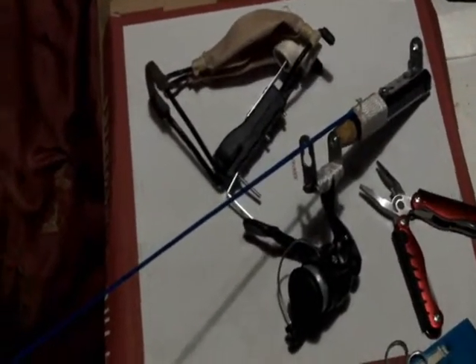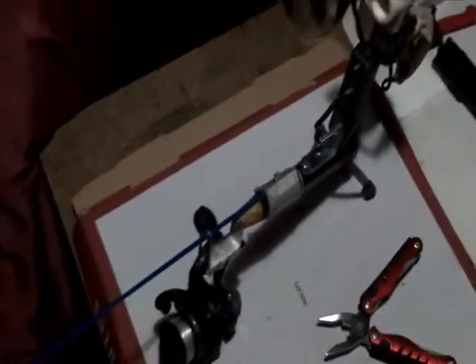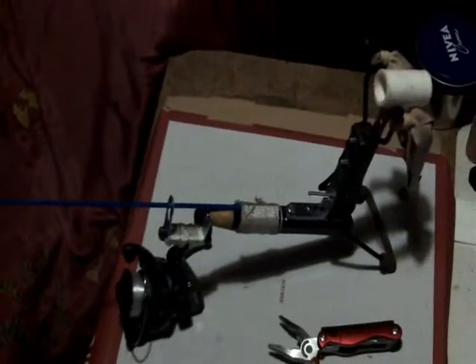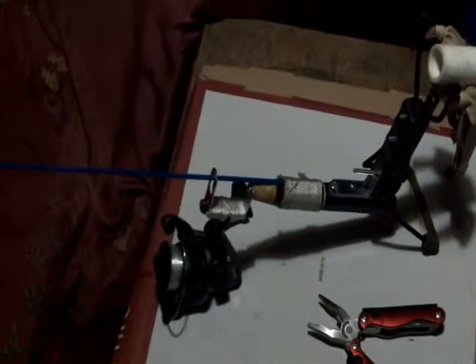I'll assemble this and get back to you in a couple minutes so you can see what it looks like all together — fully assembled. Okay, so this is it: fishing pole, fishing sling bow, sling bow, plus an optional slingshot if you want. Four tools in one, I guess. I'll post a couple of photos at the end of the video. I don't know how clear of a shot you guys got.